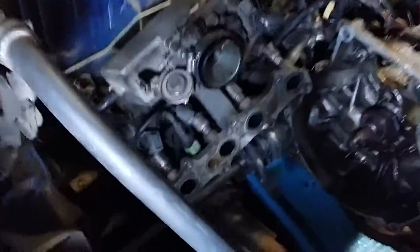Then I removed the exhaust manifold — that's over here — and then the intake manifold, which sits right down there.